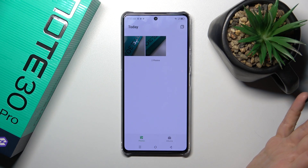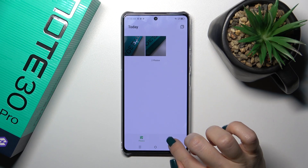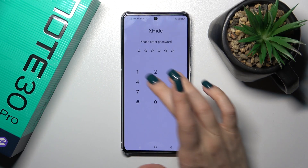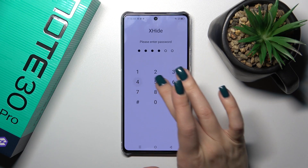Where we could find the hidden photos — just switch from photos to the albums tab, click here on X-Hide, and just enter your passcode.